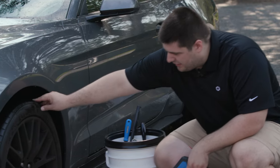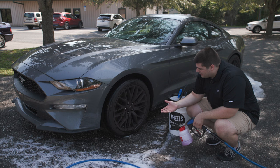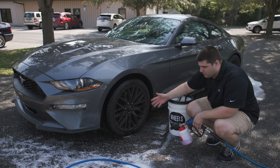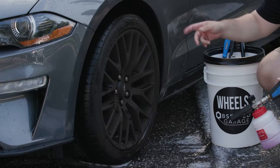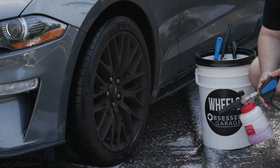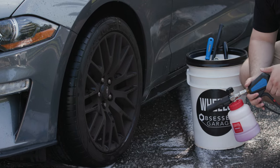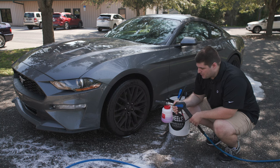We have our Mustang wheels right here and as you can see these are fairly complicated wheels. The problem with doing any sort of wheel, especially if it's complex, is coverage and dwell time. When you spray with a regular bottle, you're going to have to spray into every single one of these little nooks and crannies and then it might just rinse off in a couple seconds. That's where the foam cannon really comes into its own.